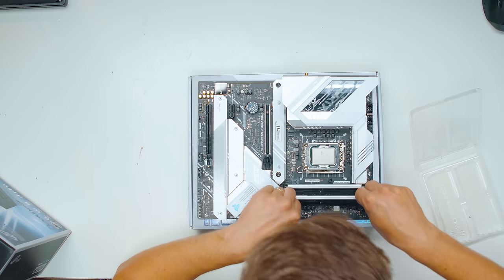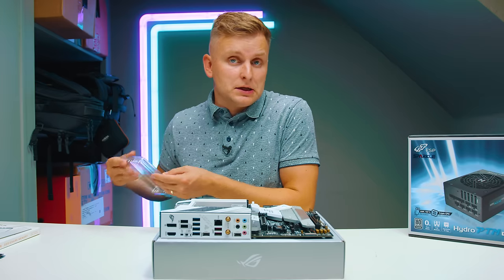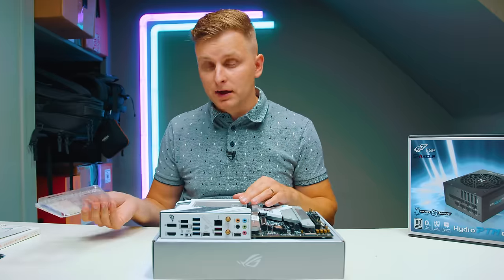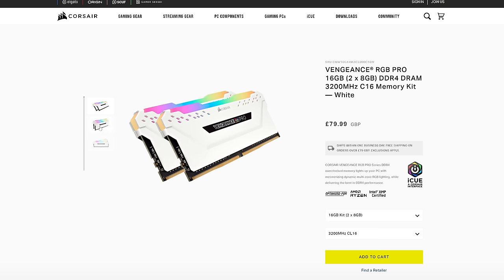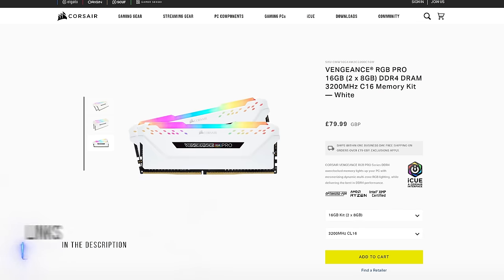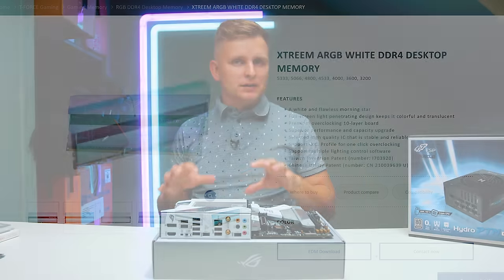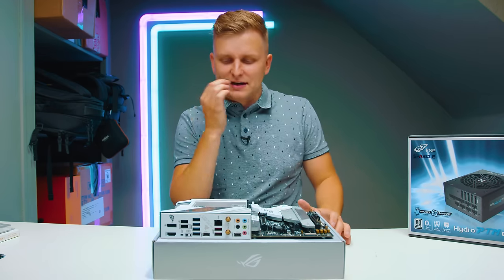You might be saying 3,200 megahertz isn't very fast. That's true — if you want to upgrade this, there are plenty of white kits available at 3,600 megahertz from Team Group, Corsair, and other manufacturers. I'll leave a few options in the description below so you can get the best bang for buck at the time you're watching. This specific build is going to be very RGB-less, just to keep it nice and clean.